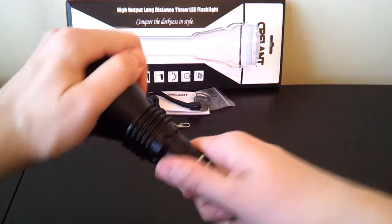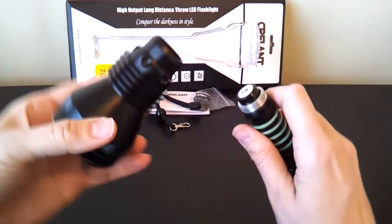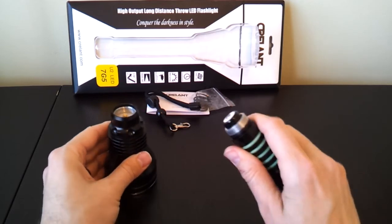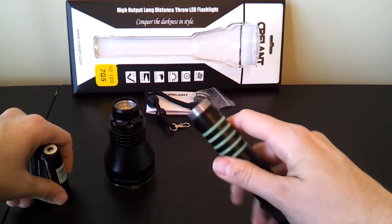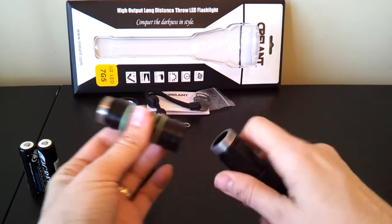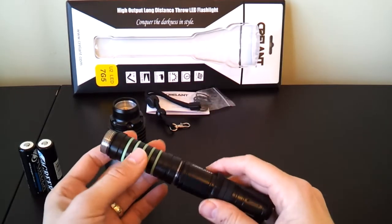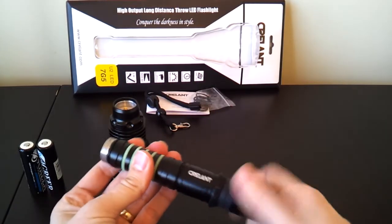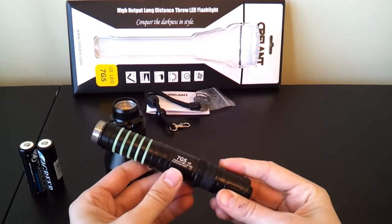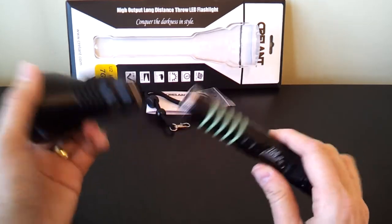A few other comments about build. Let's open this up. You can see there's a nice spring there in the head, so you'll be able to use flat top cells fairly well. The battery tube handle separates in the middle, as I mentioned before, so you'll be able to run it as a single 18650 size light. Overall build quality is very solid. Despite the lack of anodized screw threads, it does seem to be a thicker, higher quality physical build than the original Krellent, which was a little bit thinner in the battery tube.